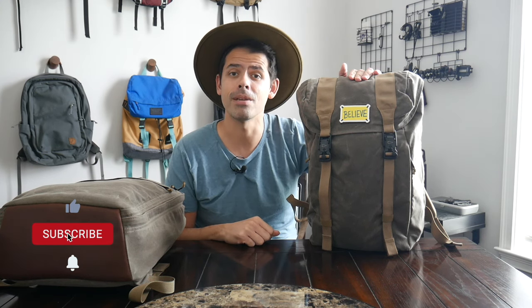Before jumping in, if you're new here, welcome. My name is Danny and on this channel we love reviewing popular travel and everyday carry gear. If you like these types of videos and you'd be interested in seeing more, please consider subscribing as it helps the channel out a lot. So with all that being said, let's go ahead and jump in.